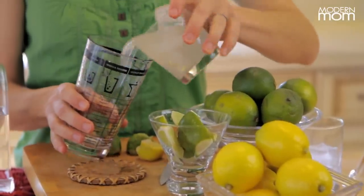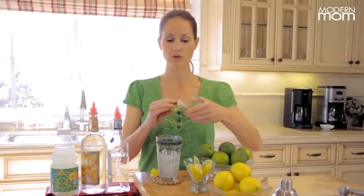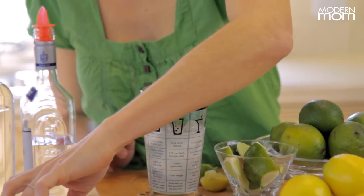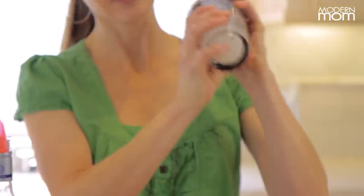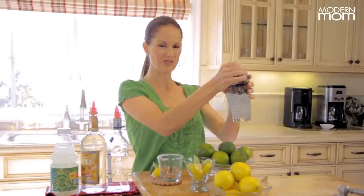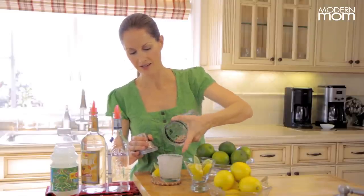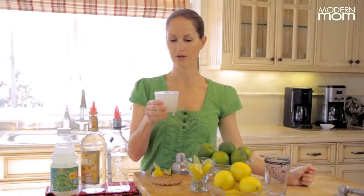Dump your margarita into a shaker, and put a lime around the rim of the glass if it's not already wet from the ingredients. Put it into the salt, and while that is in the salt, I will shake this. Pick up your glass, and with some extra muscle to get the lid off sometimes, pour that in. And voila — one fresh, gorgeous, mouth-watering margarita. Cheers.